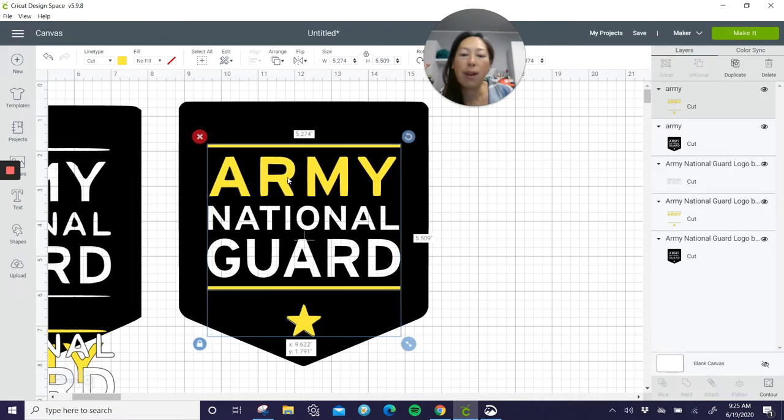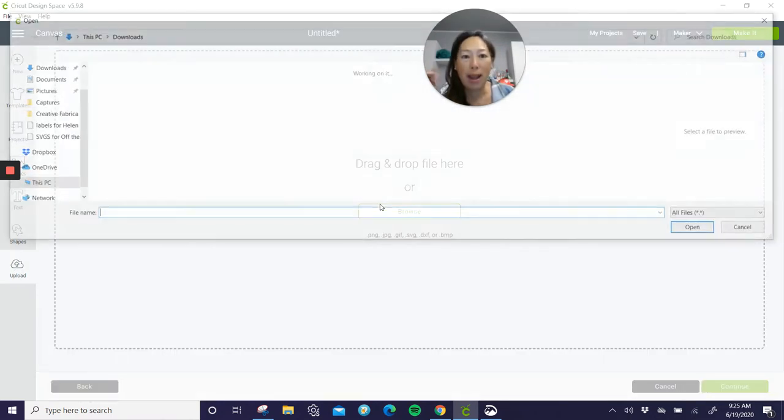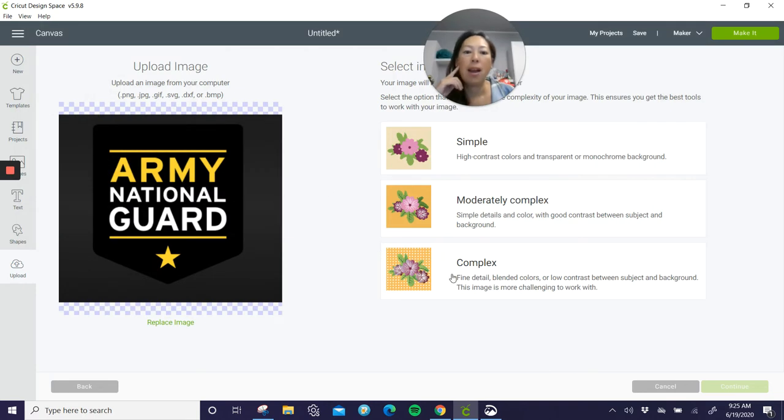So this was from my phone. Now I took another image, so I'm going to give it another shot. Let's go to Upload, Upload Image, Browse. You've got to find your image — I think it's this one. All right, I'm going to pick Complex and Continue.